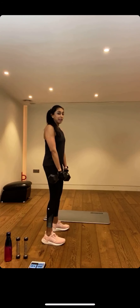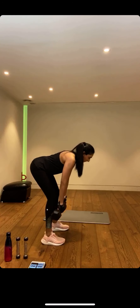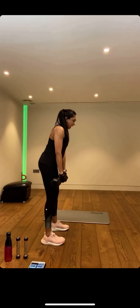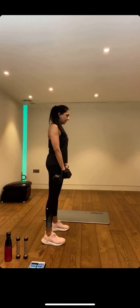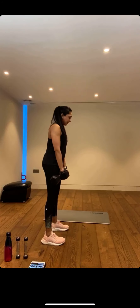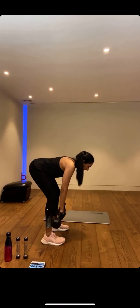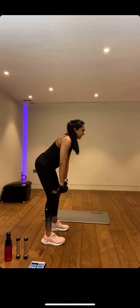We're going into Romanian deadlifts. Feeling that lovely tension on the backs of those legs — it's a free bum lift I'm giving you here. Squeezing up. Weights just travel in front of my legs and I really squeeze the glutes as I come up. Breathing in, exhale as I come up. Can you feel it? It is not just a simple drop — I want you to really build that tension in the backs of those hamstrings and squeeze the glutes through.